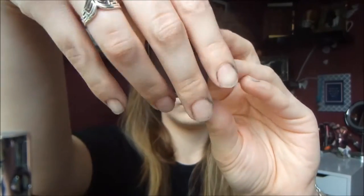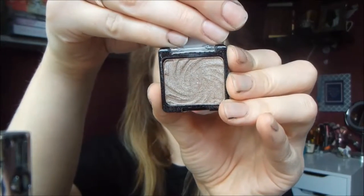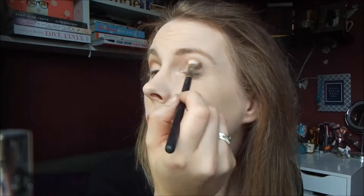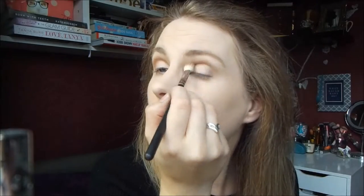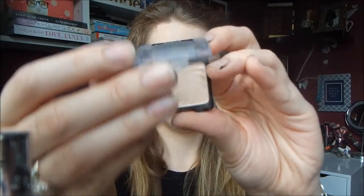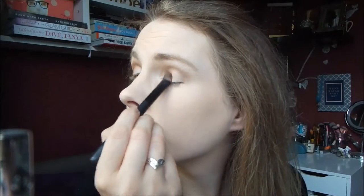To start with the eyes, I'm taking my Wet and Wild mono eyeshadow in Nutty and I'm using my MAC 217 brush to apply this to my outer corner and then just take whatever's left on the brush through the crease. This just darkens up the crease area to give your eye a bit more definition. Then I'm taking my Wet and Wild mono eyeshadow in Creme Brulee and applying that over my lid.